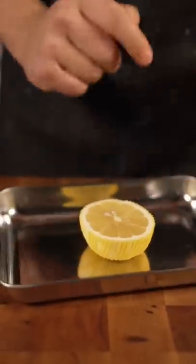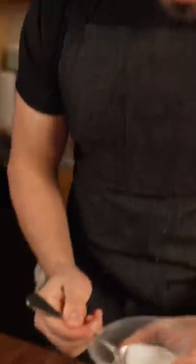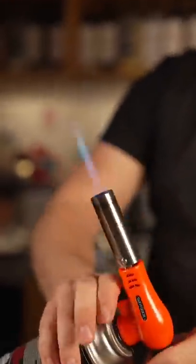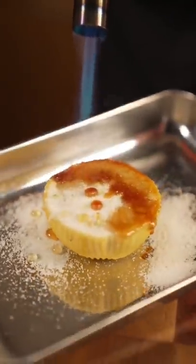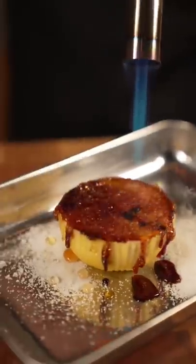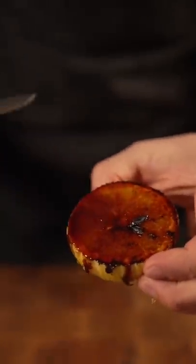Take your lemon onto something that can handle heat. Then I've just got some white sugar — that goes down on there, sprinkle generously. Then take your torch, torch it up. Whenever bruleeing, I like to tilt the sugar so it sort of goes all around. And now we have a beautiful bruleed lemon.